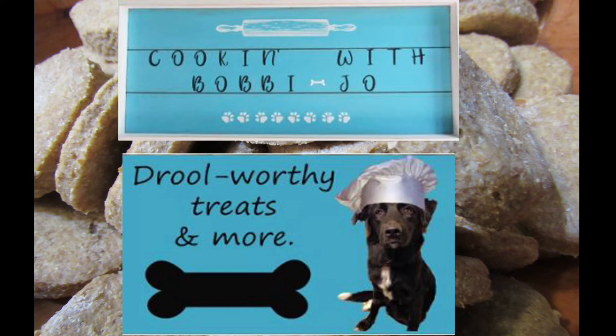Hey y'all, welcome back to Cooking with Bobbie Jo. I'm glad y'all decided to stop back by. Do you like the stick I found outside? I thought it would be good to use in the kitchen for mixing stuff.